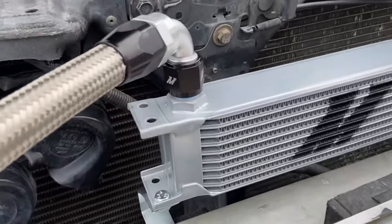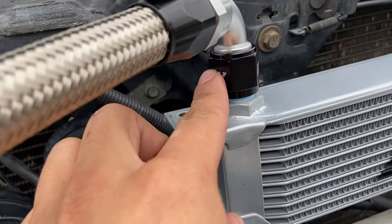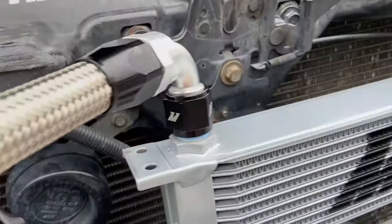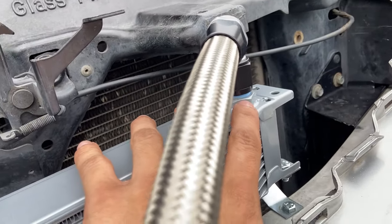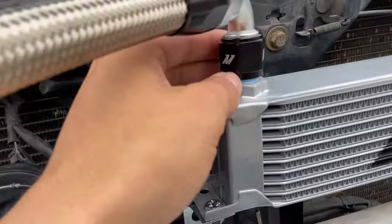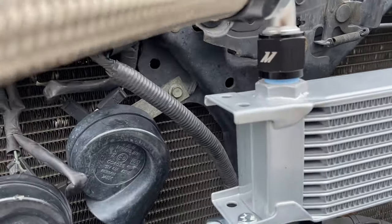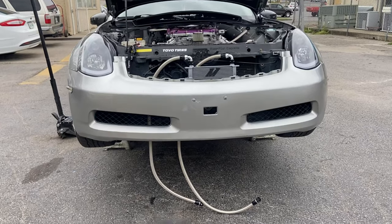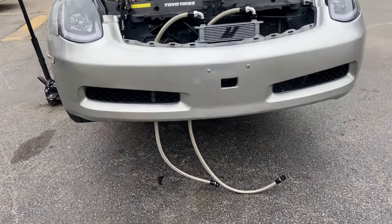I've gone ahead and threaded the hoses. The four-foot hose will go here and the five-foot will go in here, because it's way farther on this side so that's why it needs to be longer. You do want to make sure you don't strip this — I wrapped it around three times with the tape. Got the car on the stands, so this is how the hose will be routed from the bottom going towards the filter.